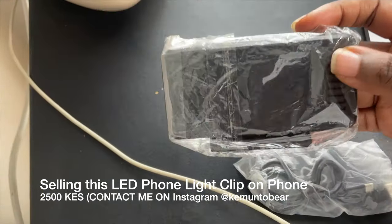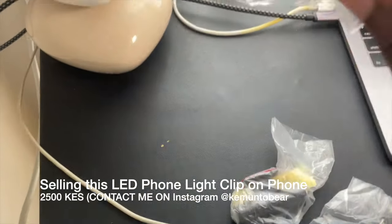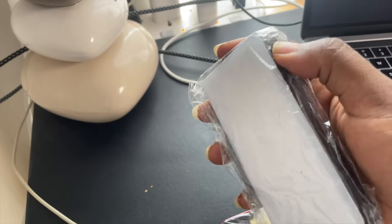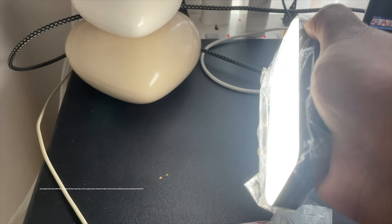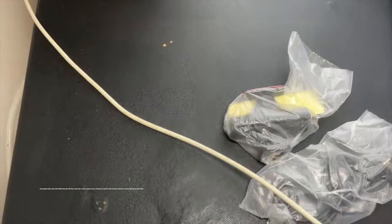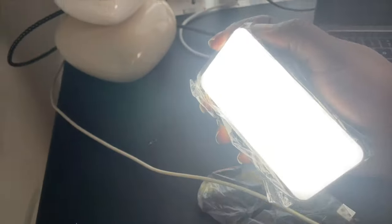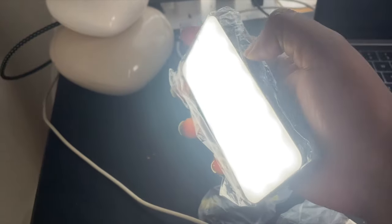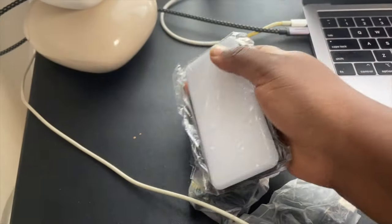This other one is a phone fill light and I'm selling it for two thousand five hundred shillings. You can use it on your phone — it comes in its original packet, unused. You can charge it via USB. You can see the difference in lighting — this is without lighting, this is with lighting. It has different modes like warm and cold.